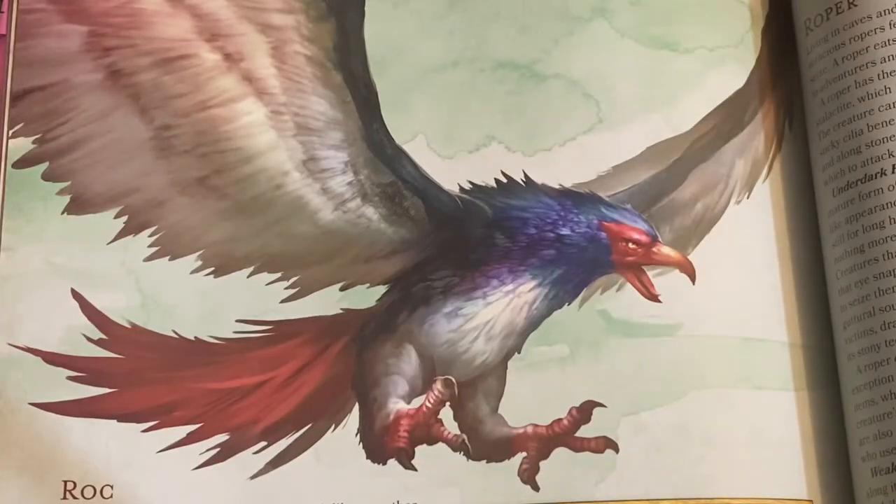Hello! Welcome back to another episode of Vindaga Games. Today we're going to be making a Roc — and no, not one of these, one of these. Here is what it looks like according to the official Dungeons & Dragons monster manual. It is a gargantuan bird of prey. So without further ado, let's get started on the project.